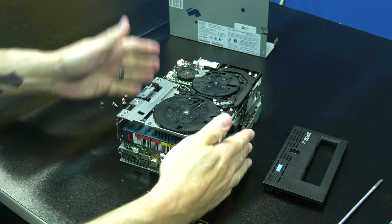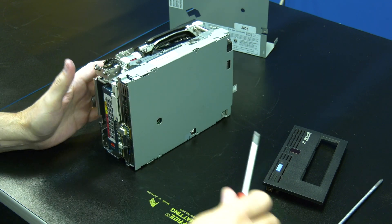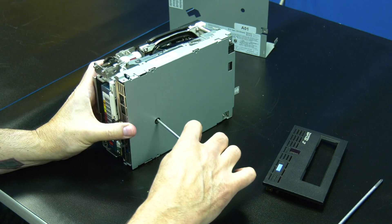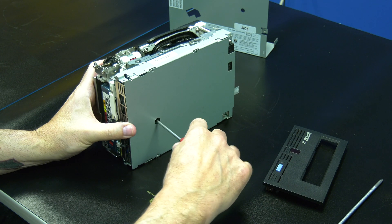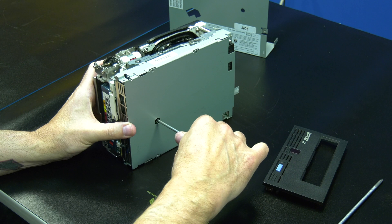At this point you will need to choose if you want to rewind the tape all the way into the cartridge or if you just want to cut the tape. If you want to rewind the tape all the way please keep watching from here. If you want to just cut the tape and remove it you can skip ahead in this video.